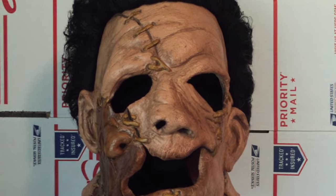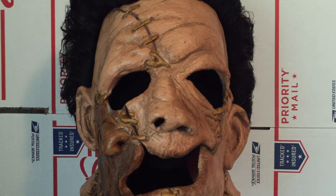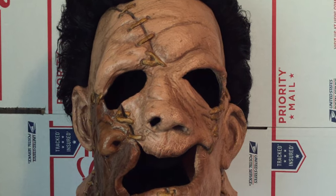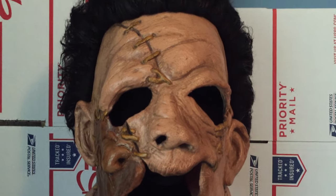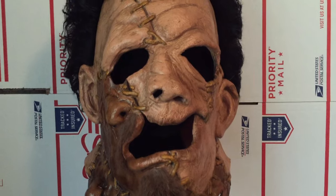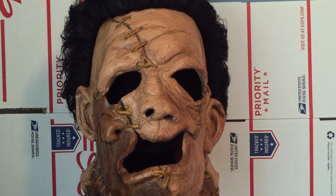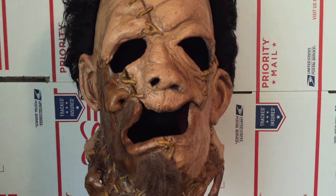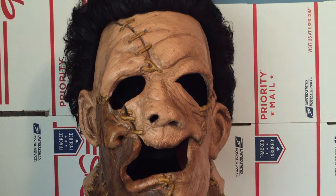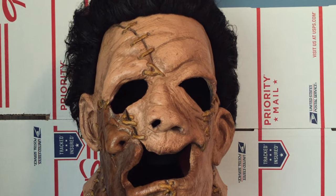Hey everyone, I haven't been doing any videos for a while so I'm happy about this one and excited. I just got this a few days ago in the mail from eBay — it's a leather face mask from the Texas Chainsaw Massacre Part 2 from 1986.